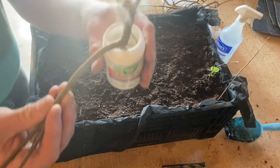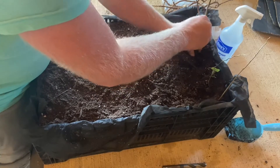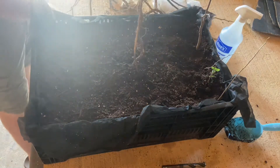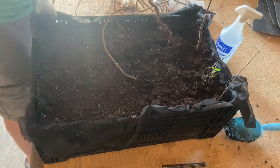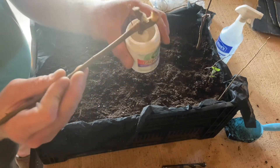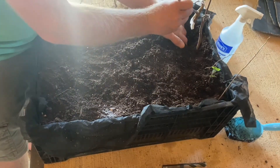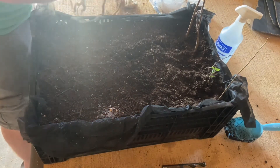We can plant these pretty densely because of the way those fibrous roots are going to develop, so I'm not concerned about them being too close together. With this size container we've got plenty of room. We'll do updates on these pretty frequently so you can see whether or not they're leafing out and taking off, or whether they all just died.